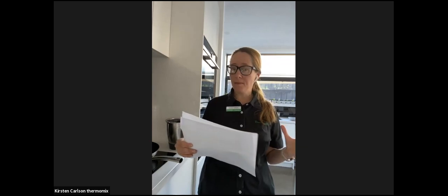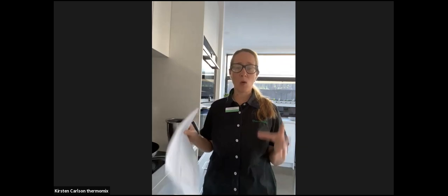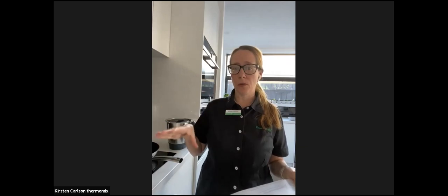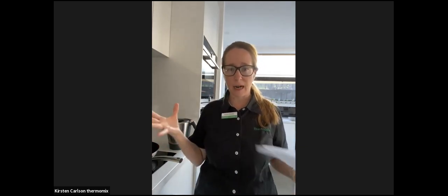For my dish today I'm choosing a wonton recipe from the recipe community. There are many wonton recipes on Cookadoo but this is my all-time favourite because I love the broth as well. I'm going to walk you through the broth first and then show you the wontons, which are the star of the dish.